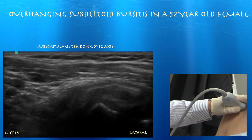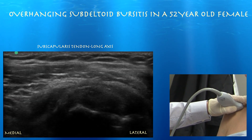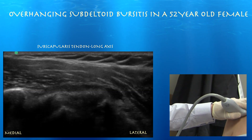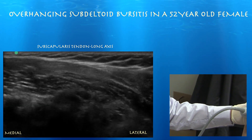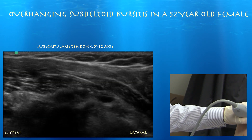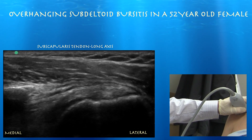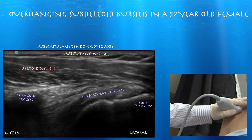Now looking at our subscapularis tendon in long axis. The subscapularis tendon looks essentially normal. But what we did find was this overhanging subdeltoid bursa, which shows some fluid as we go towards the inferior part of the subscapularis tendon. Moving medially now — the left side of the screen is medial. We can see the coracoid process, and there's the coracoid with the subscapularis tendon as well.